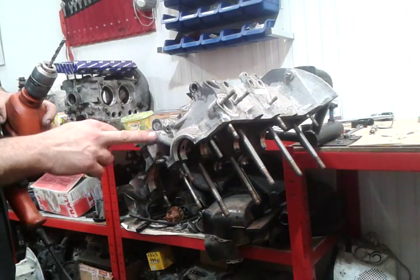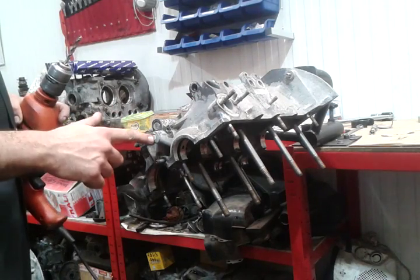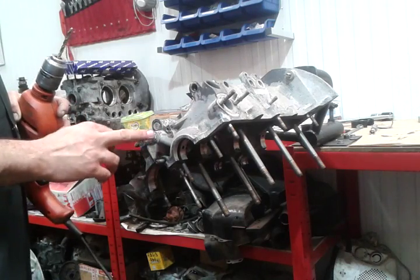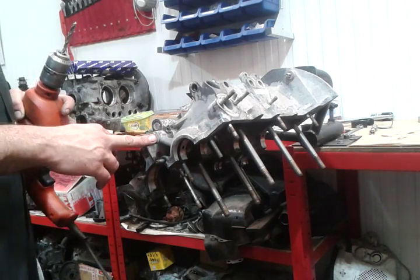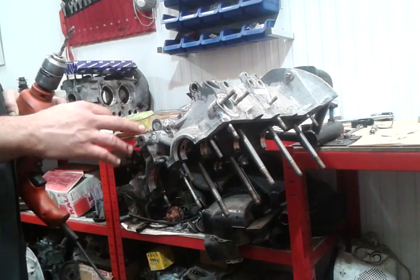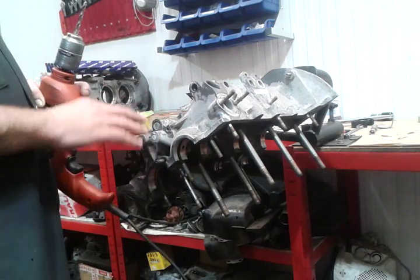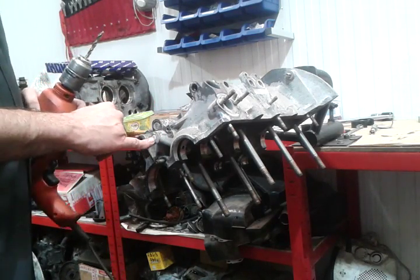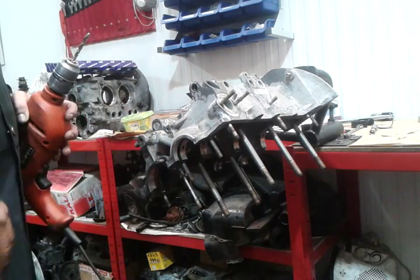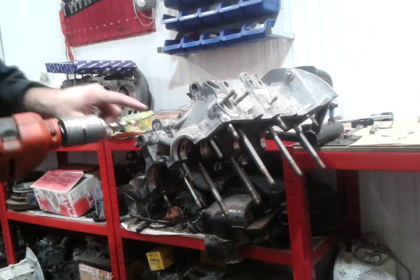This one you don't normally remove because it's got an oil restrictor here. If you do remove it, you have to make sure you replace it with the exact same one. I don't normally remove it unless the case has been sitting for a long time and it's full of dirt - then obviously you have to make sure it's clean. But if it came from an engine that was running before, there will be no problem here, unless the engine has metal particles in there. In most cases you wouldn't have to remove it.